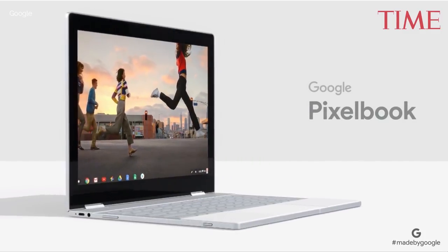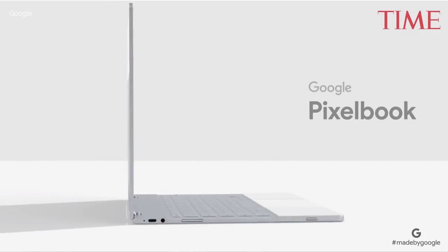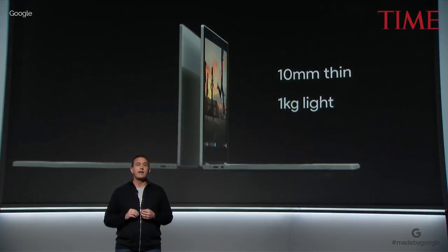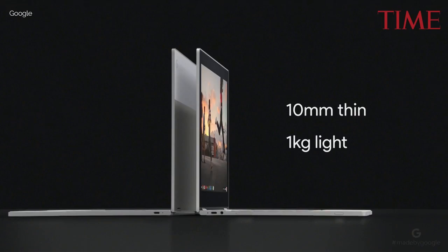Meet Google Pixelbook, the high-performance Chromebook. Pixelbook is the thinnest, lightest laptop we've ever made, at just around 10 millimeters thin and a kilogram light.